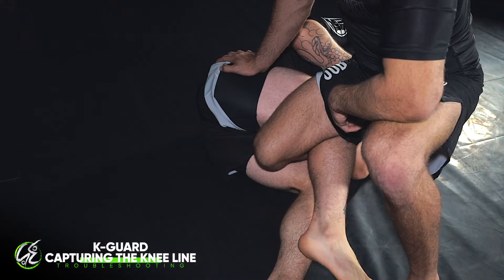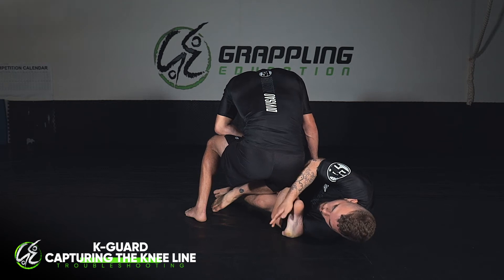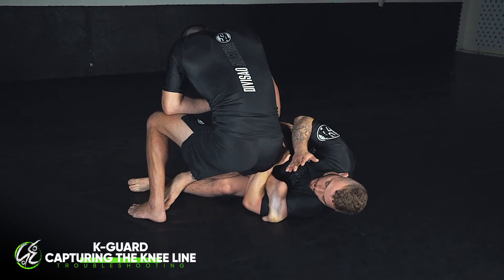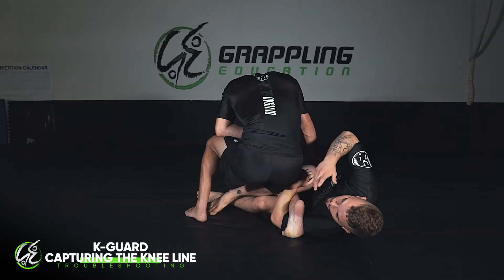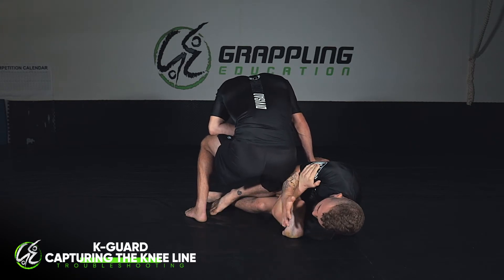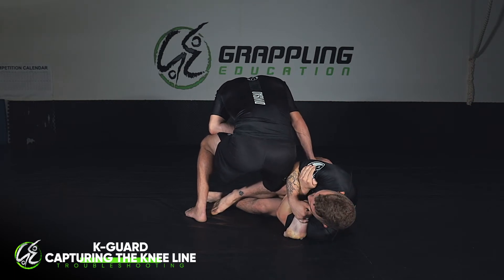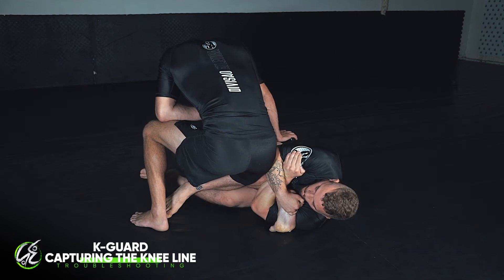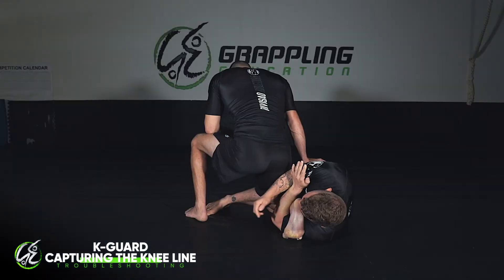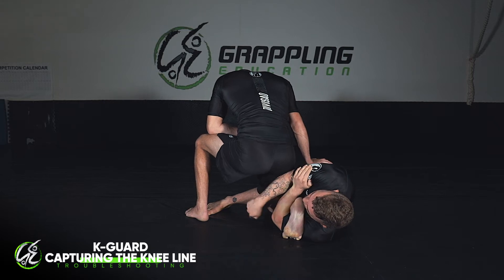Kel has cleared his knee line underneath my bottom leg. I still have the leg but I'm not in a good position to attack from. The most important thing I need to do is make sure Kel can't continue running out. I'm going to lock my arms up in rear naked position and grip the foot, capturing his heel and hugging it tight to my chest. This bottom leg is going to splay out as far as it can go - kicking it out drops his knee in and allows heaps of space to recapture the knee line.